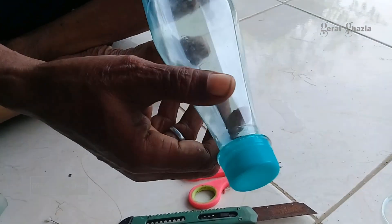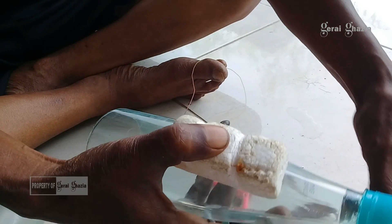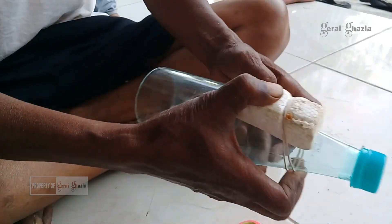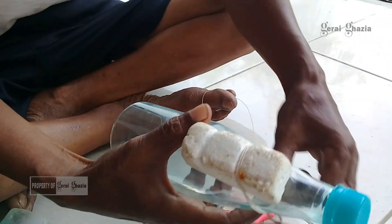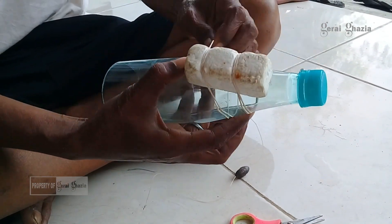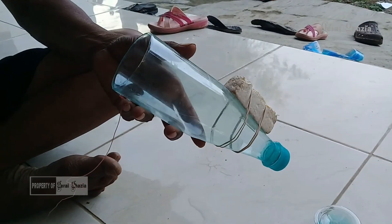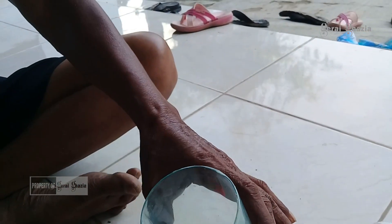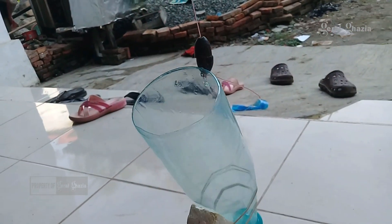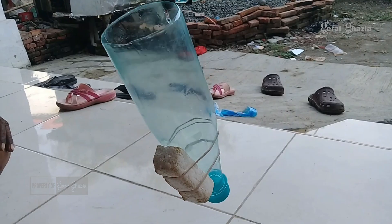Ini adalah botol air mineral merek Oceana. Kemudian langkah selanjutnya adalah stereofoam kurang lebih 5 cm dengan bentuk balok kita tempelkan, kemudian kita ikat dengan menggunakan tali karet di botol. Ini adalah botol air mineral yang nantinya kita jadikan umpan untuk memancing ikan belanak.